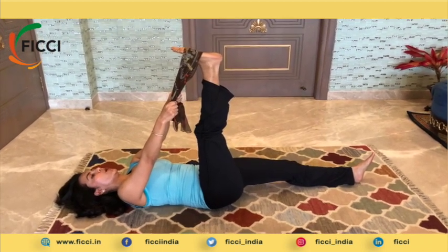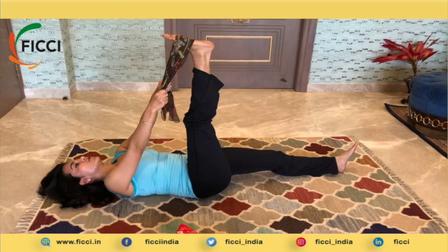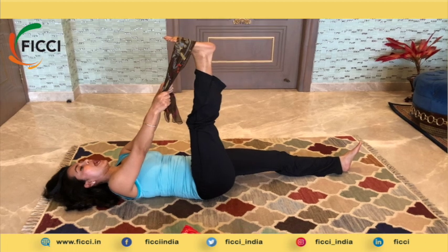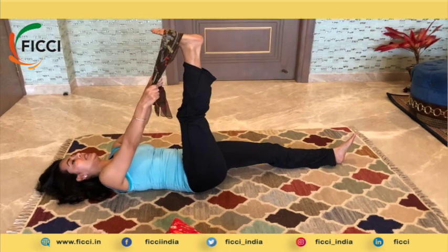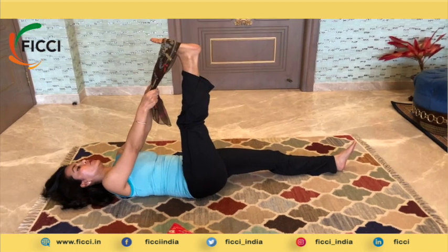I also want to talk to you about why this asana is very beneficial for you. This asana is very beneficial because it helps with osteoporosis of the hip and the knee. As you can see, it helps to lengthen the hip joint and also the calf muscles.